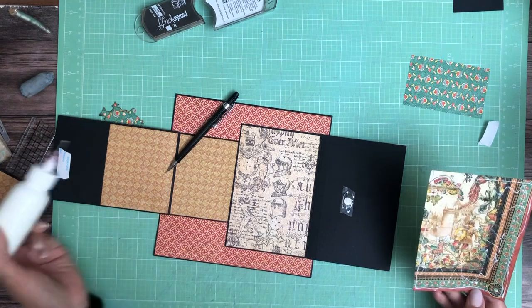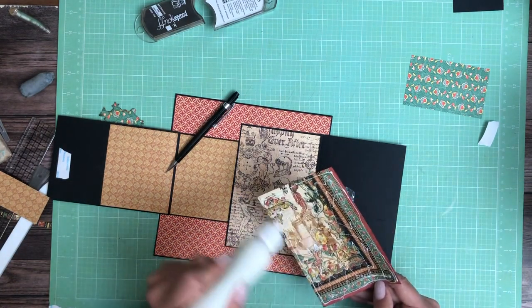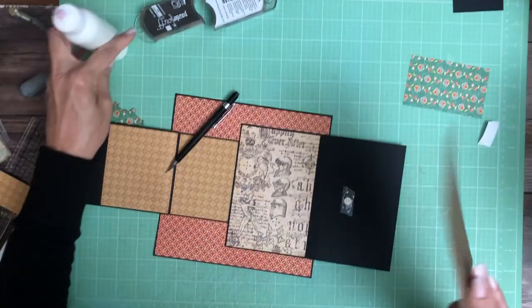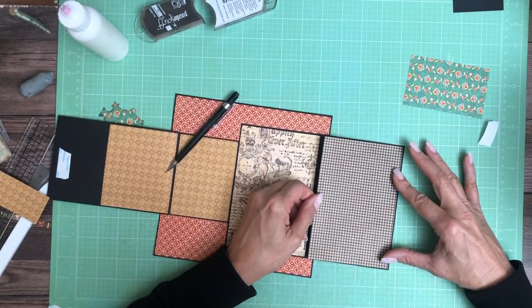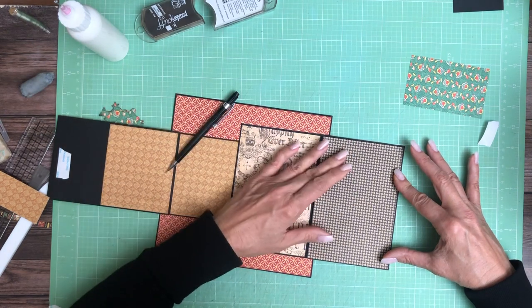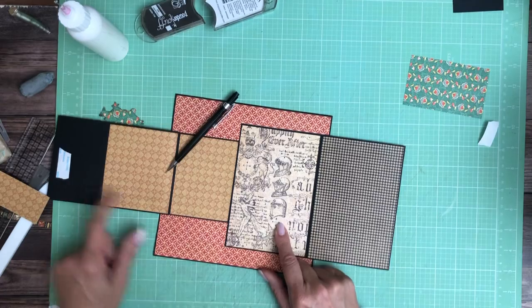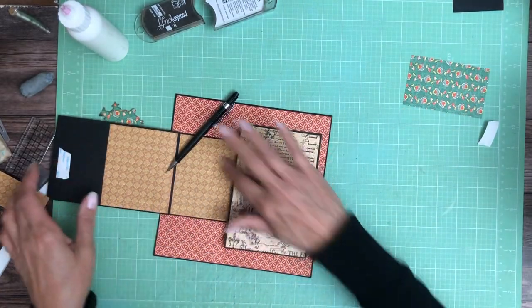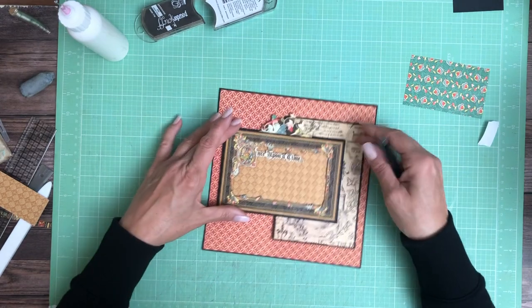So even though it's a simple page, you've got one, two, three, four, five — room for six photos, or seven if you count both sides of the insert on the front. So that's one, two, three, four, five, six — and the flip side is seven. So it's kind of nice.